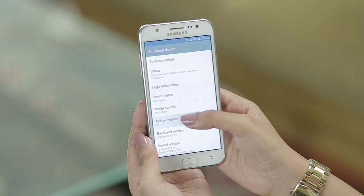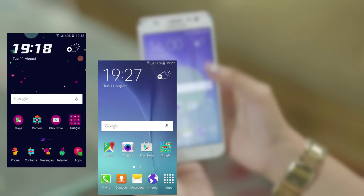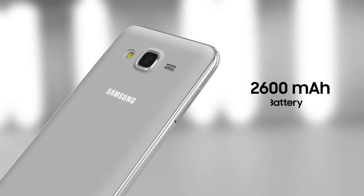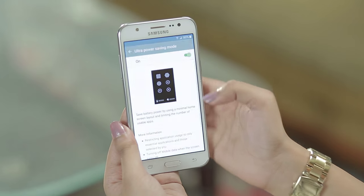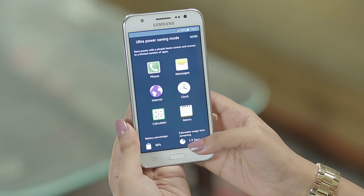Samsung Galaxy J5 runs the latest Android version 5.1 Lollipop, and you can download themes. The phone has a 2600mAh battery with Ultra Power Saving Mode, giving you up to 10 days of backup from just 10% battery.